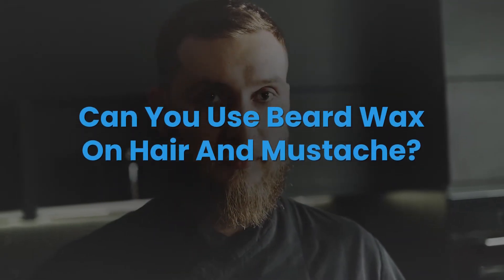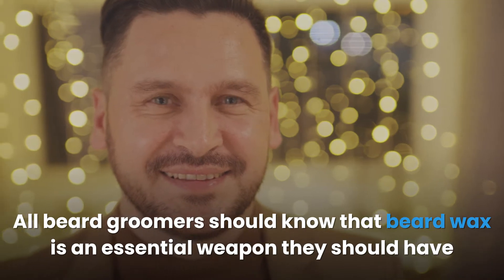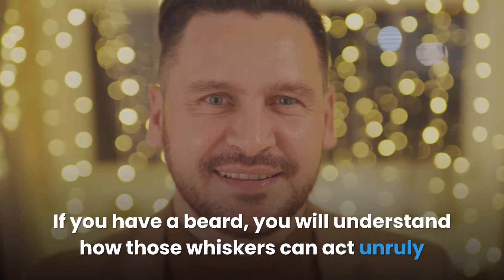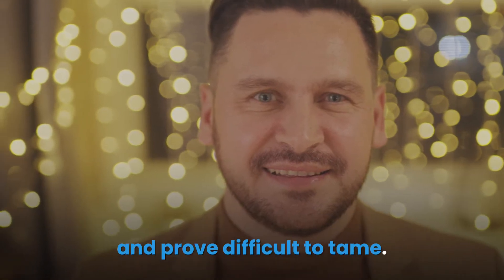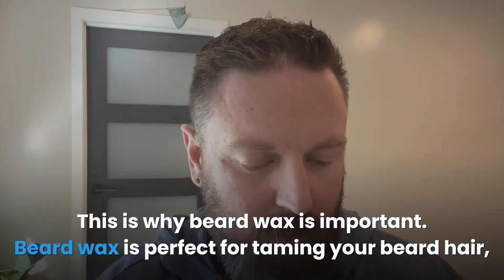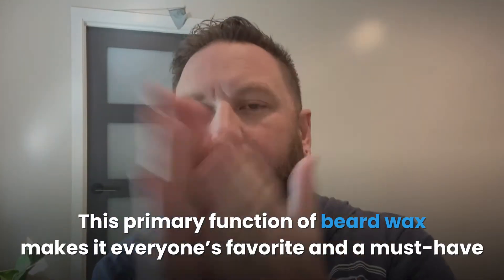Can you use beard wax on hair and mustache? All beard groomers should know that beard wax is an essential weapon they should have in their beard grooming arsenal. If you have a beard, you will understand how those whiskers can act unruly and prove difficult to tame. This is why beard wax is important. Beard wax is perfect for taming your beard hair, and that is its primary function.